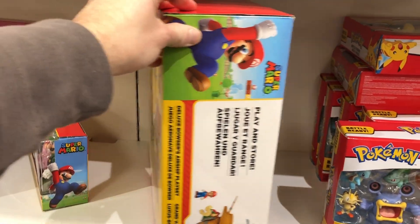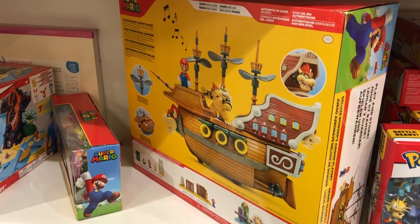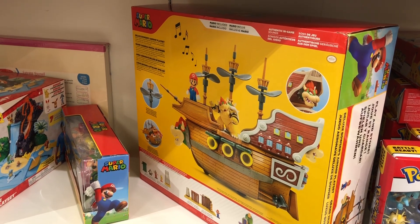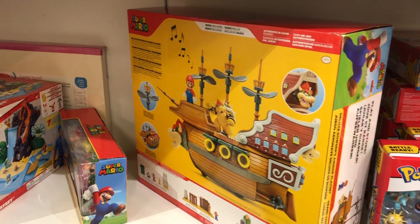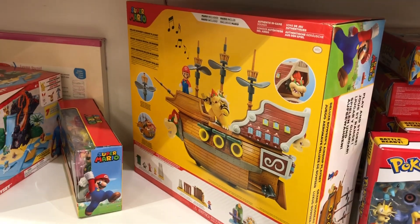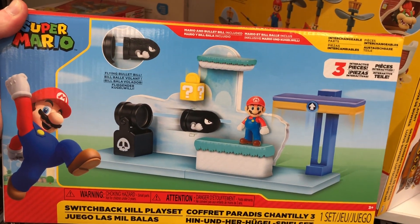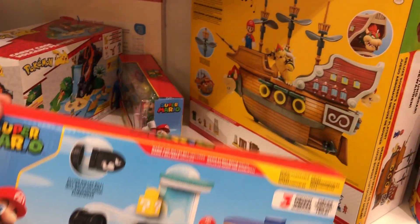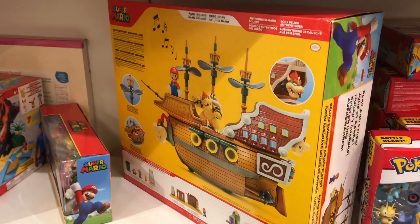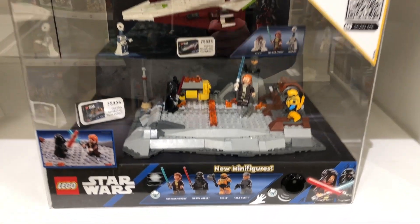I don't see them coming out with Daytona USA before Pole Position, for example. Let's say Daytona is down the road this year and Pole Position is next year — not to take anything away from Pole Position, but Daytona and Cruisin' are like your number one racing games. I don't see them giving us their top aces that soon. There's a Star Wars model on display here — some characters, Obi-Wan and Darth Vader.